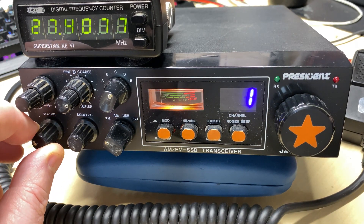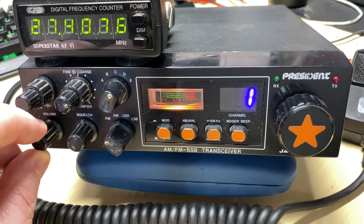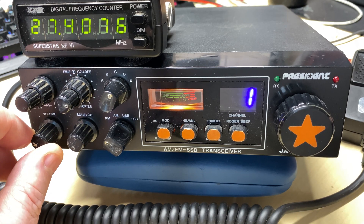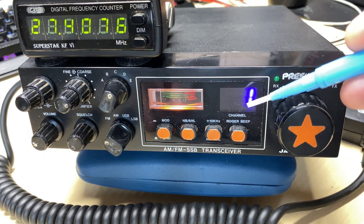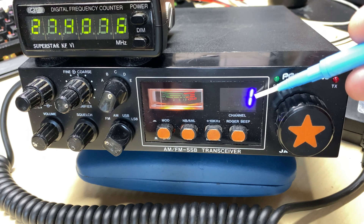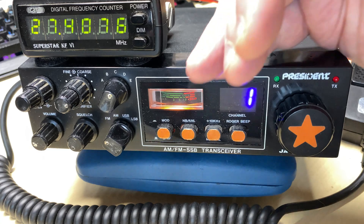Now you eagle-eyed people out there might notice something that I completely didn't spot — let's see if you can find out what it is. It's staring you straight in the face right now. And it's not the stupid blue LED channel display, which is going to come straight out for having none of that on this channel.